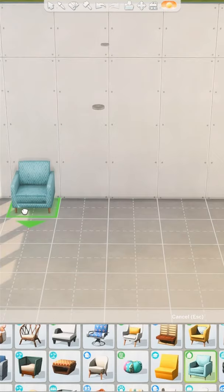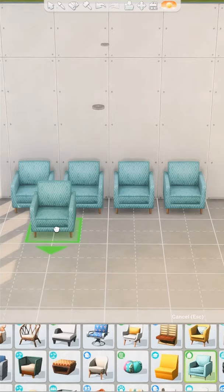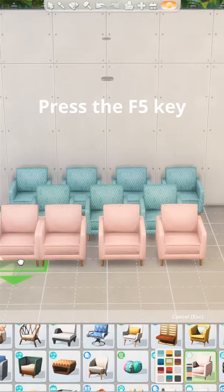Number three: don't you feel like the grid spaces don't allow you to place items specifically where you want them? By default, items are only able to snap to a full tile or a half tile. Press the F5 key on the top of your keyboard. This will allow items to snap to quarter tiles, essentially doubling the spaces that your items can accurately snap to.